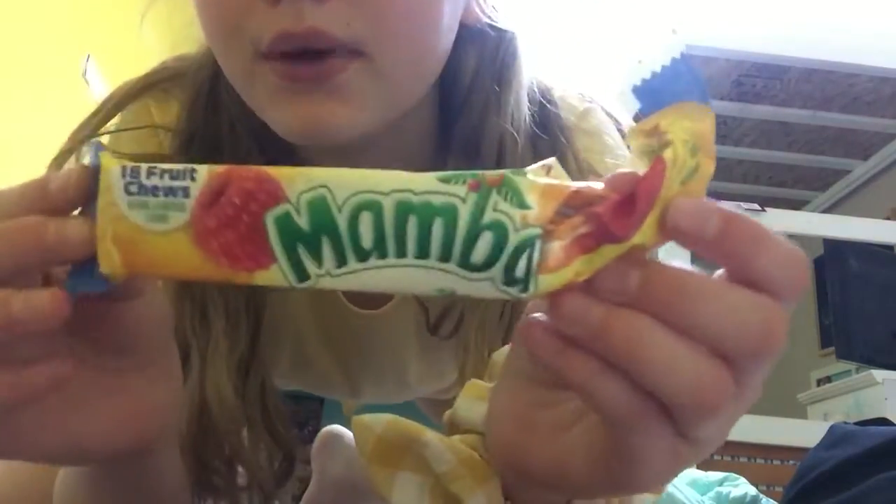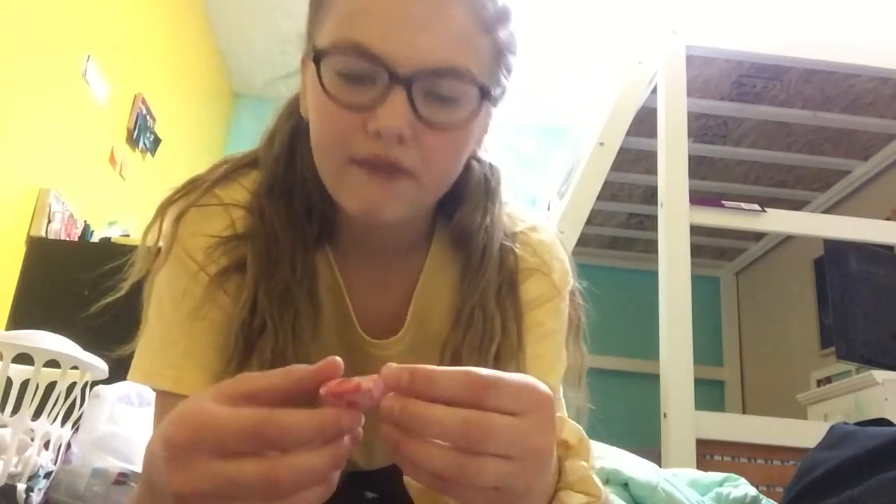Hi guys, welcome back to my channel! Today I decided to do something I've never done before — reacting to candy. This is a Mamba. I've had Mambas a long time ago, so I got this raspberry one. I already opened it — it's raspberry flavoring and they come in little itty bitty pieces.